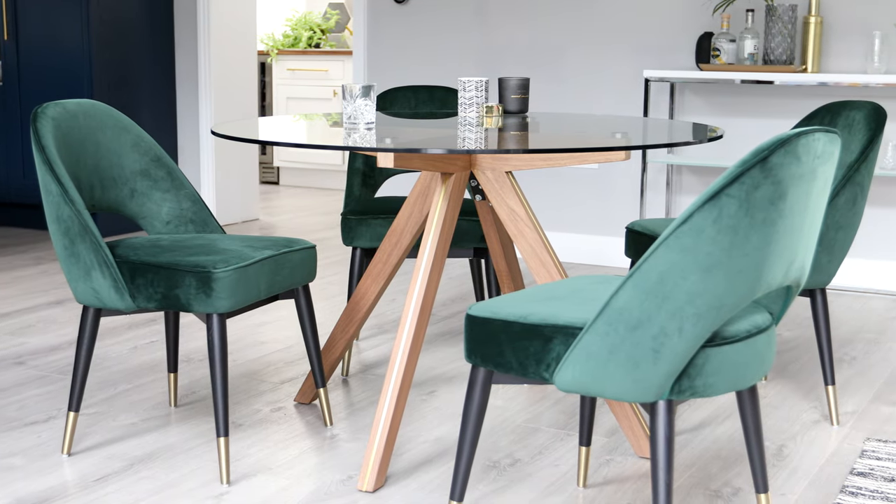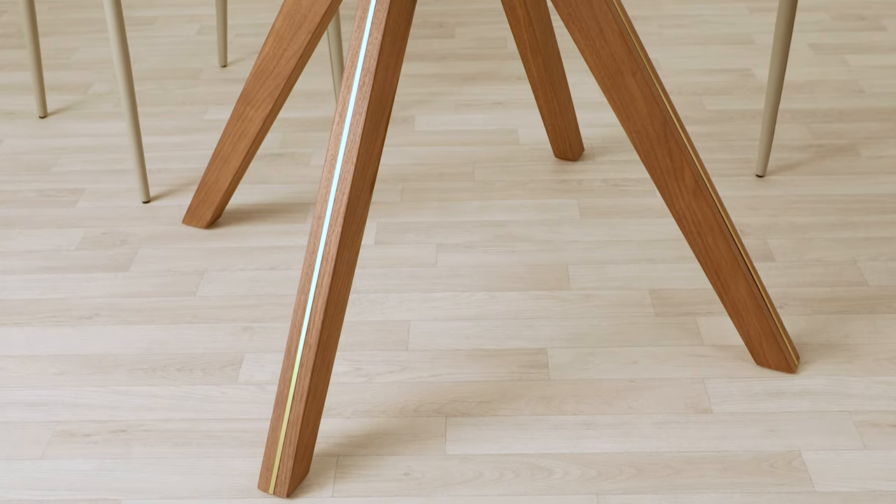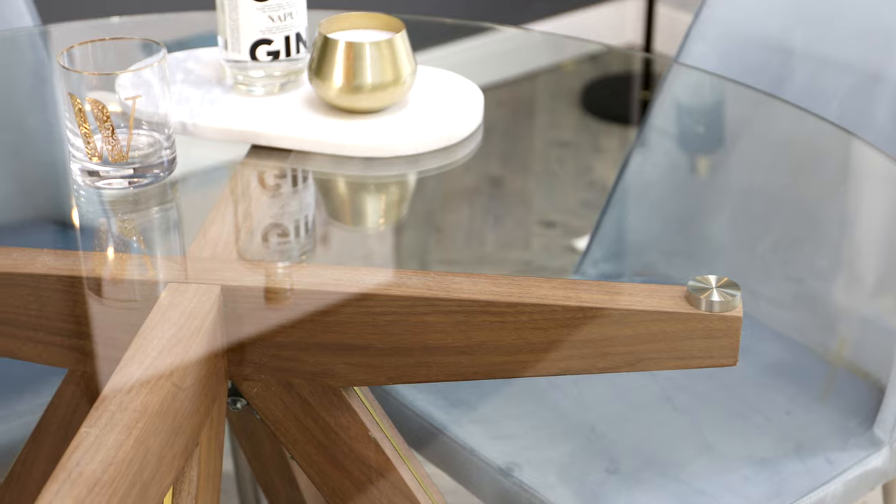To perfect the proportions of the table, we've given the legs a really slim profile. The walnut finished legs are fully supportive of the glass table top, meaning the table is incredibly strong but still looks streamlined and elegant.